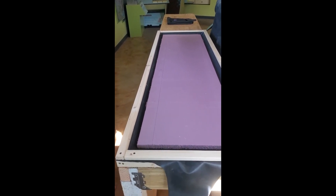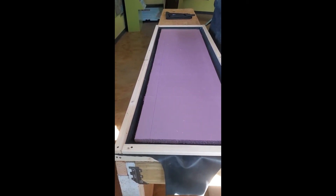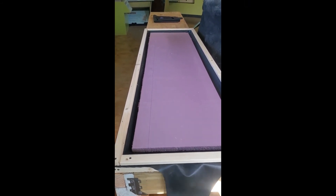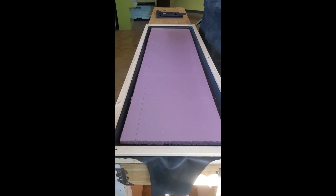Since we've got plenty of room, Chuck, does it work out if we leave another inch? Can you make a frame that goes inside? Yeah. Okay, so that is what we're going to do.